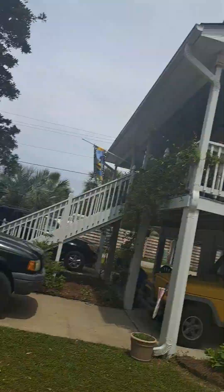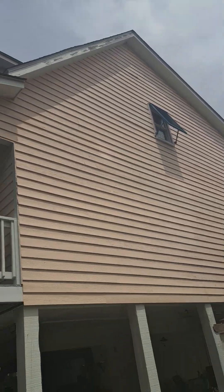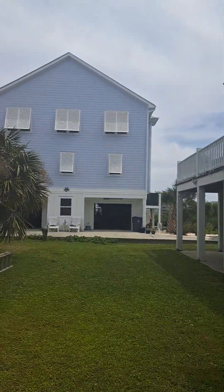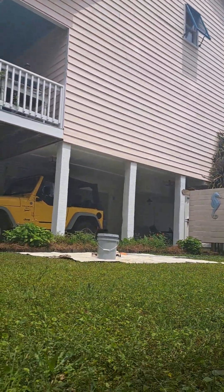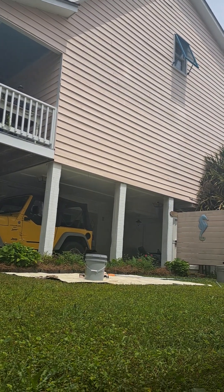Hey everybody, Johnny here. Guess what I'm doing? I'm painting a beach house. There's a palm tree out there somewhere — that's my buddy Chris's house. He's a cool dude. So this is how we're doing this: it's cedar shake, it's really old, and there's a lot of rotten stuff.